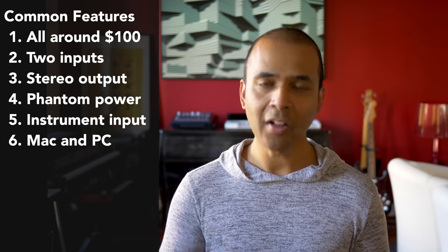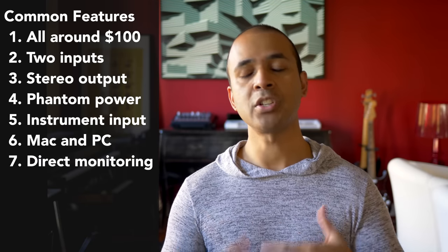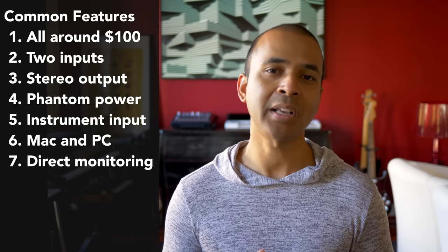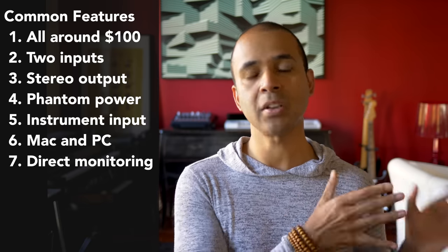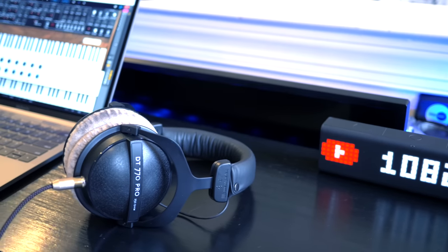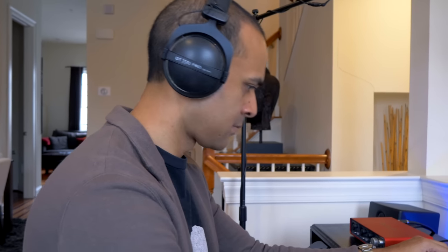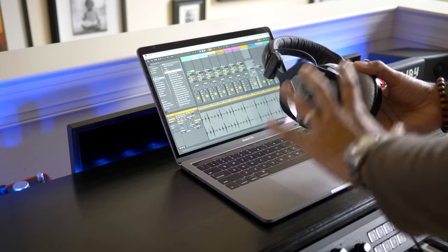Now a note about latency. All of these had similar latency with my MacBook Pro, but they all also feature direct monitoring, which is a great solution for dealing with latency. Direct monitoring allows you to hear the direct input of your external sound along with the music from your DAW, so you can sing or play in time with the music. I used my Beyerdynamic DT770 250 ohm headphones to test these interfaces — they're quieter than average headphones but I still highly recommend them.